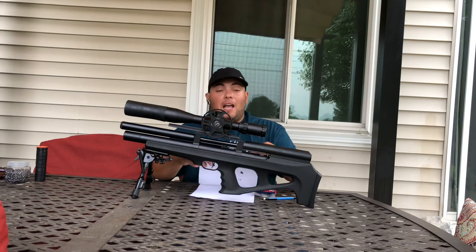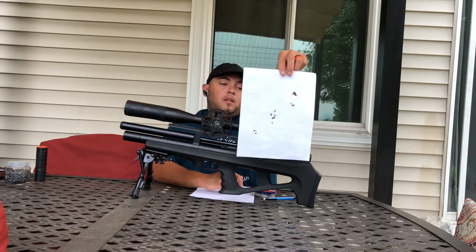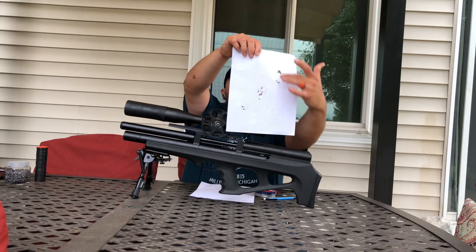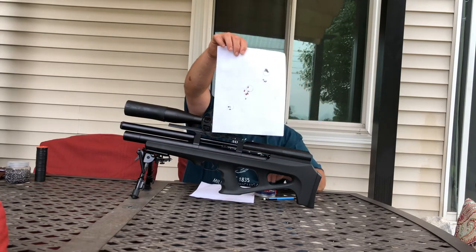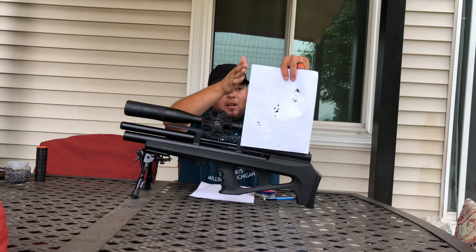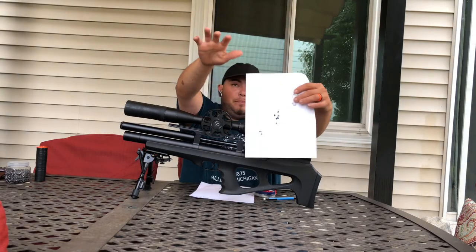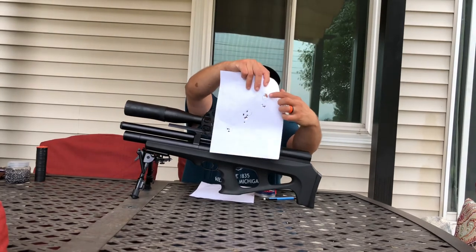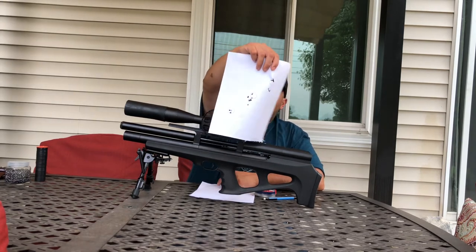I'm going to put a shooting video after this review so you can see. Between those two magazines — 16 shots total, eight and eight — the wind was blowing about 10 miles per hour. You can see a little movement around there with probably 5 to 6 mph shots, but you can see all of them in the same hole. This is a penny-size target. So guys, it's accurate.